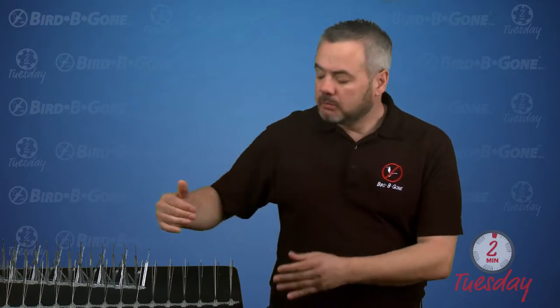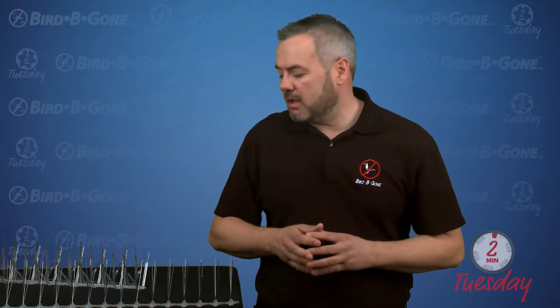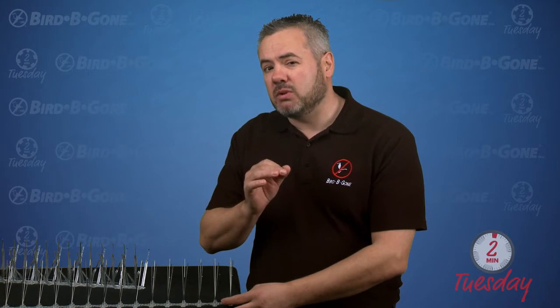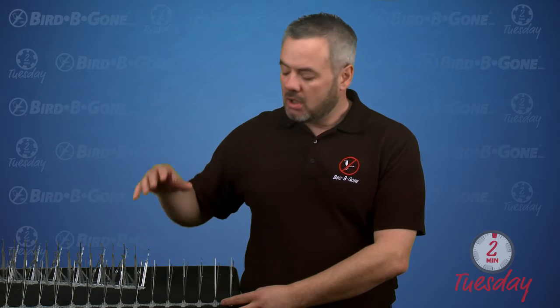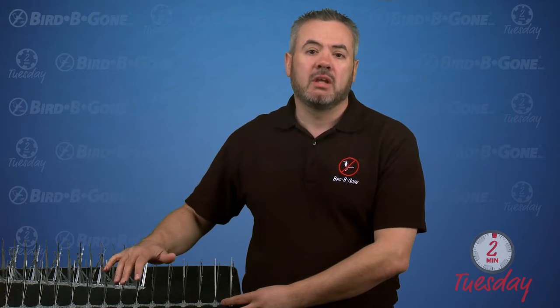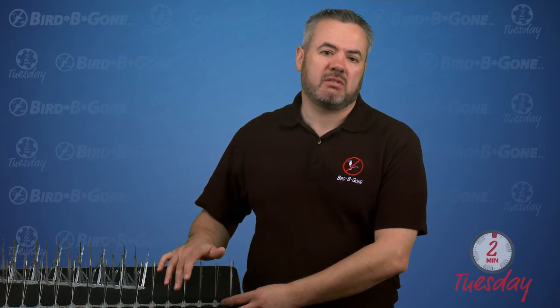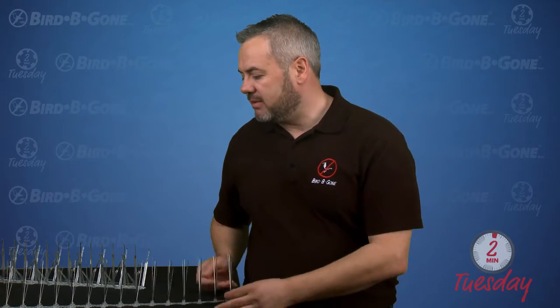One of the key things — we need to make sure we have some spikes sticking over that edge to stop the birds from being able to perch on the side of that ledge. A couple of key things to also remember: it doesn't work in nesting situations. If you put this in a covered area where birds are nesting, they will build on top of this. It also doesn't work against small birds like sparrows. So it is for pigeons and seagulls, which is the main problem on ledges anyway, so it's a fantastic product for that.